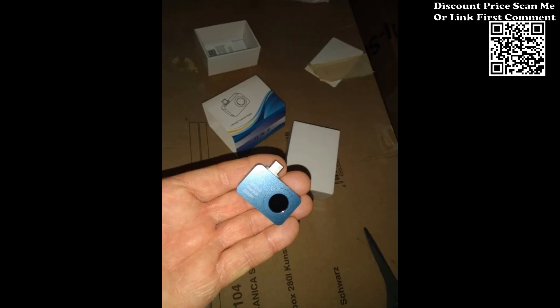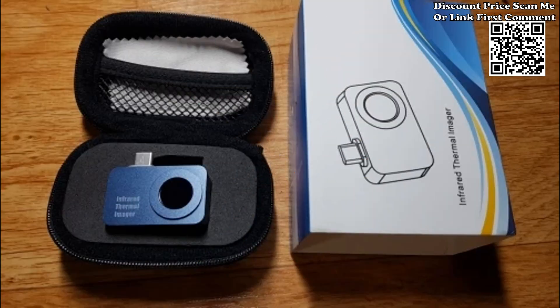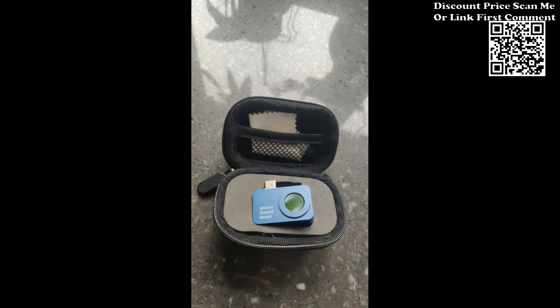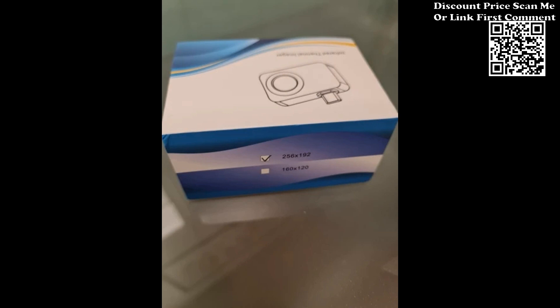Smooth imaging experience: enjoy a seamless visual experience with a 25Hz high frame rate. The Tooltop T7 provides a smooth picture flow without lag, allowing you to capture dynamic thermal events accurately.